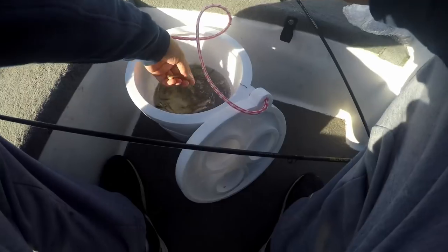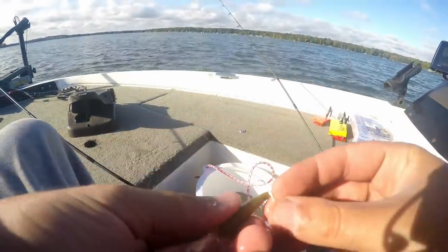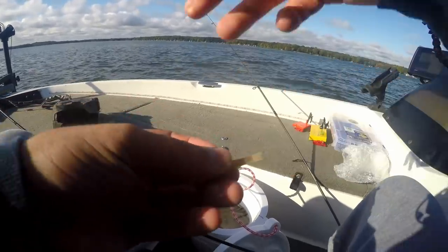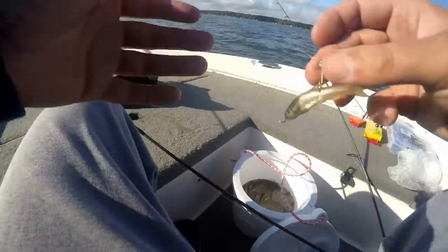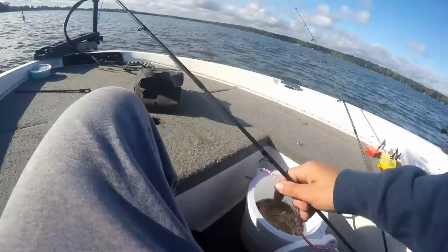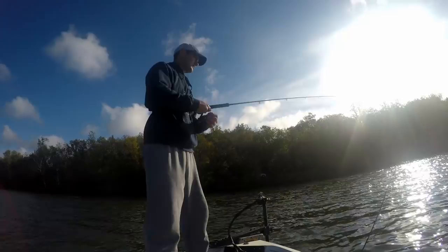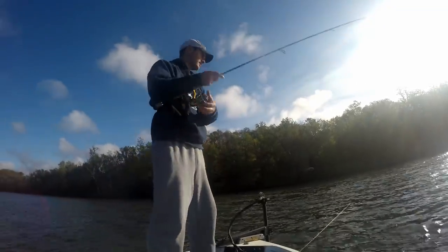I'm actually going to use a dead minnow because I don't need a live one if I'm going to be jigging it up and down. I'm going to hook it right through the top of the back, right behind that dorsal fin. Some people hook it through the lips. I prefer hooking it on top if you're going to be jigging up and down. On my slip bobber rod, I'll hook the minnow upside down so it always wants to go right side up. Now I'm going to drop my slip bobber down, and the wind is blowing me all over the place today.